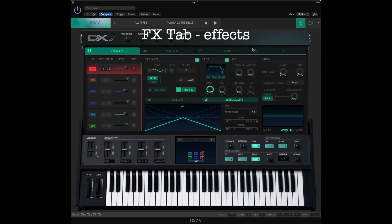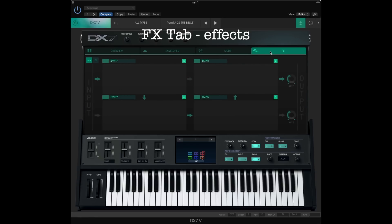Let's look at the FX tab. There are four empty slots, and you can select four defined effects per patch. You can convert the mono output into stereo output.